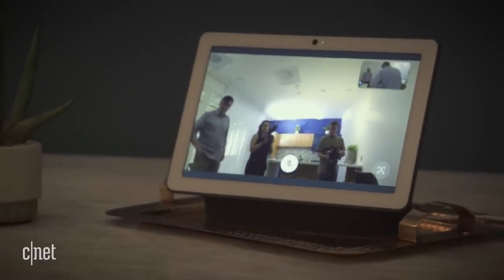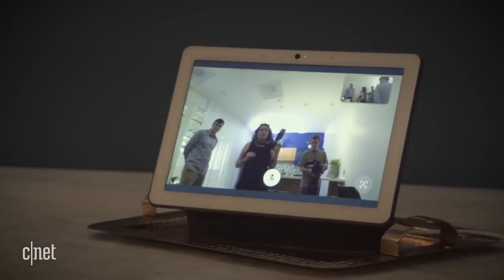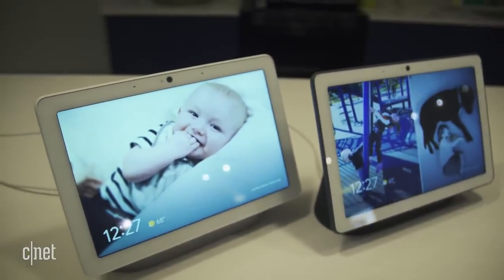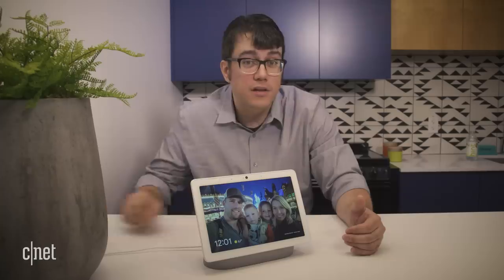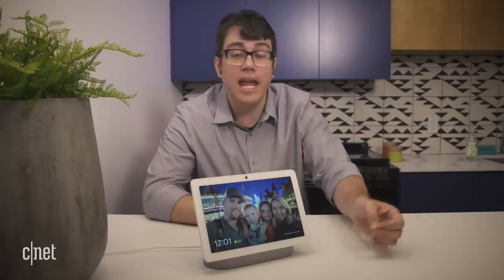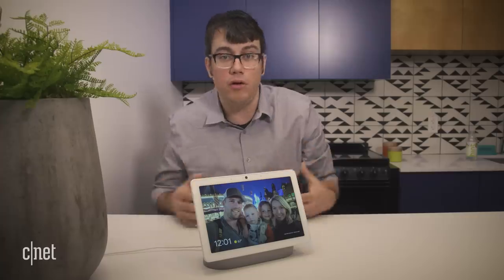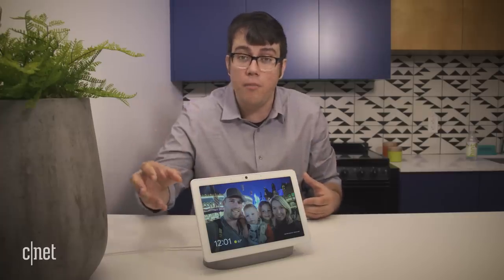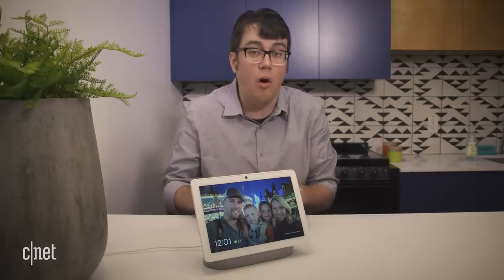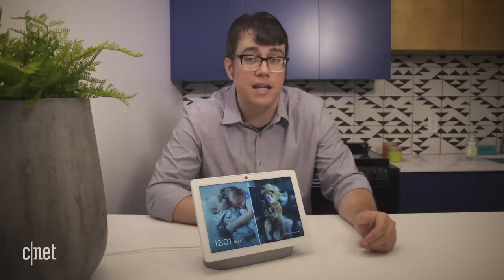The camera has no night vision but has a wide 127-degree field of view. This will come in two colors at launch — chalk and charcoal — and it's due out later this summer. The price is pretty appealing at $230, which matches the Amazon Echo Show. It includes some features of Facebook Portal and everything we liked about the Google Home Hub. It looks like a pretty well-rounded package with booming sound quality, so if it lives up to expectations, this could be a very appealing smart display.